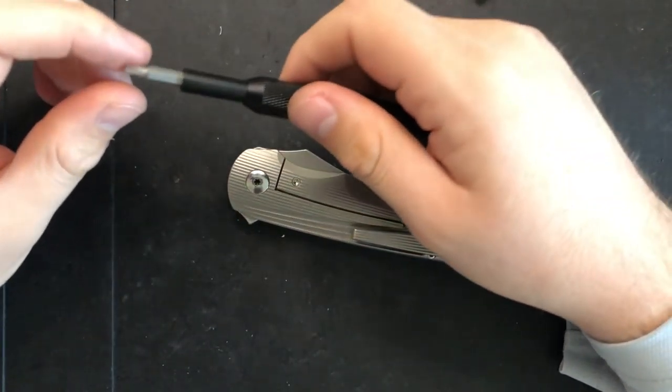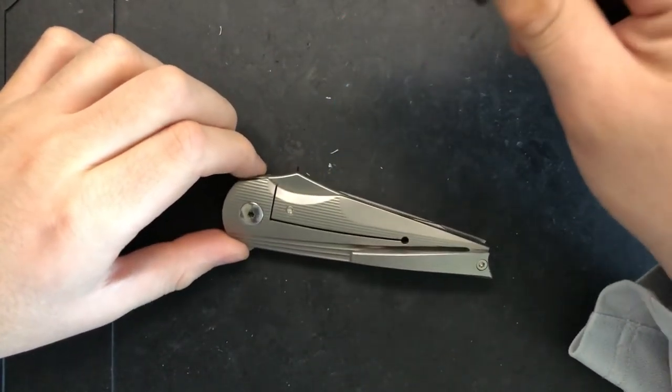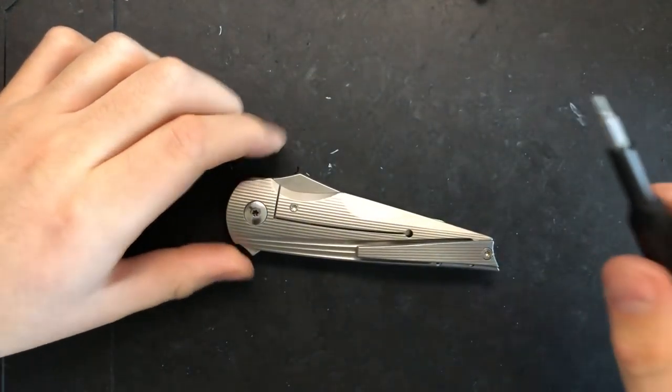Hey everybody, Nick here, and today I'll do a little disassembly and maintenance for you on this little guy. This is the Three Rivers Knives Thunderbird.